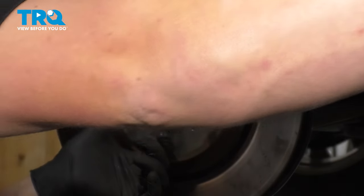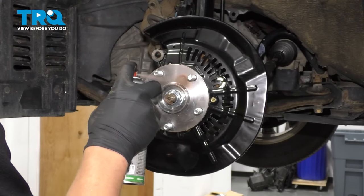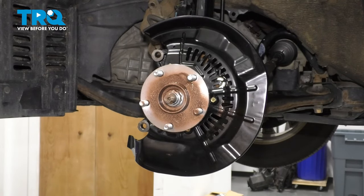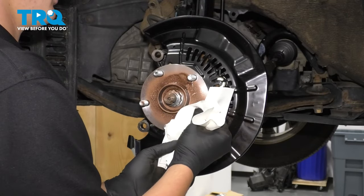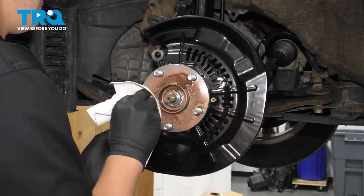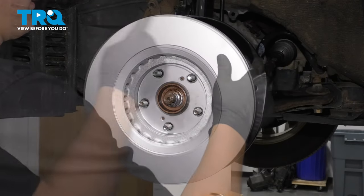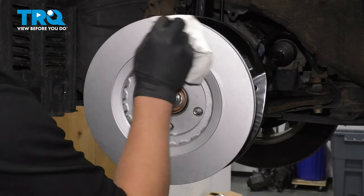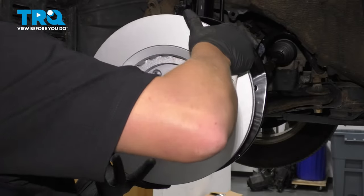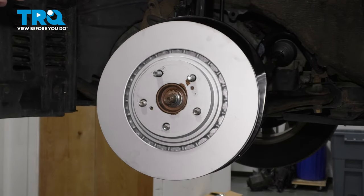Remove the lug nut holding the rotor on and take the old one off. I like to put a bit of copper spray on the hub — if you get any on the lug studs, it's best to clean them off. Install the rotor, then spray down the outside and clean it with parts cleaner. Flip it over and do the same thing on this side.